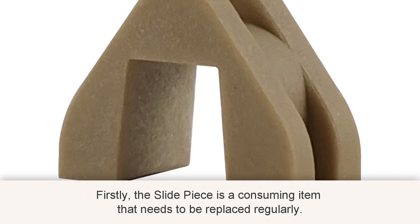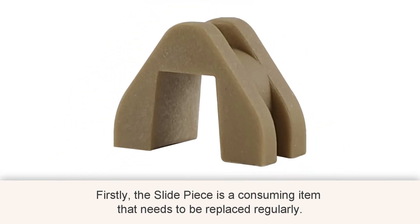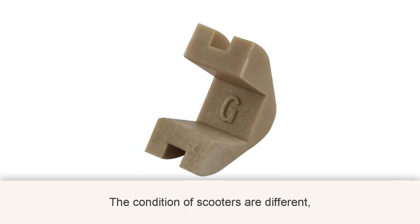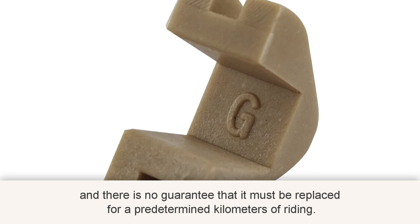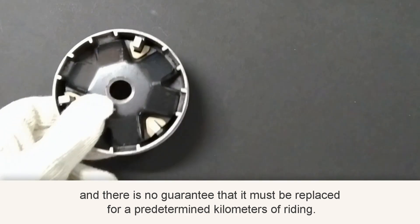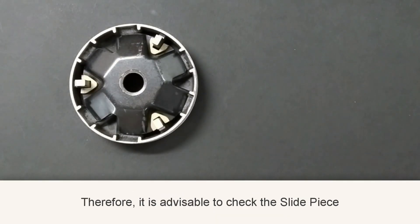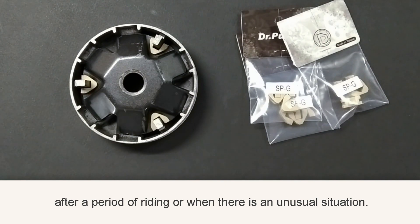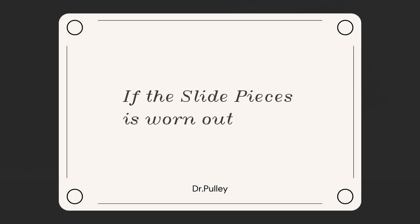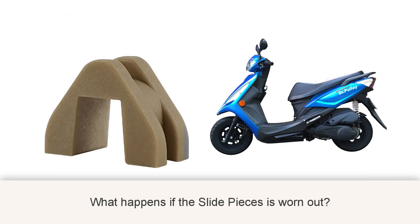The slide piece is a consumable item that needs to be replaced regularly. The condition of scooters varies, and there is no guarantee it must be replaced at a predetermined mileage. Therefore, it is advisable to check the slide piece after a period of riding or when there is an unusual situation.